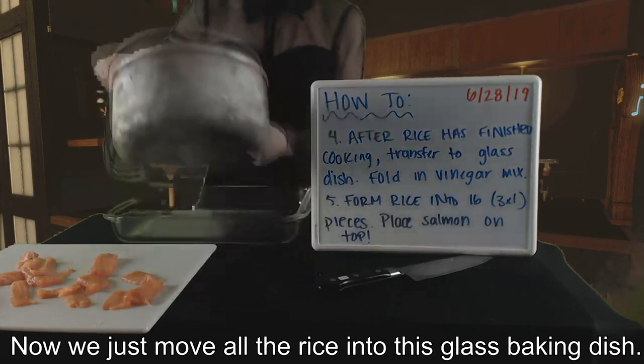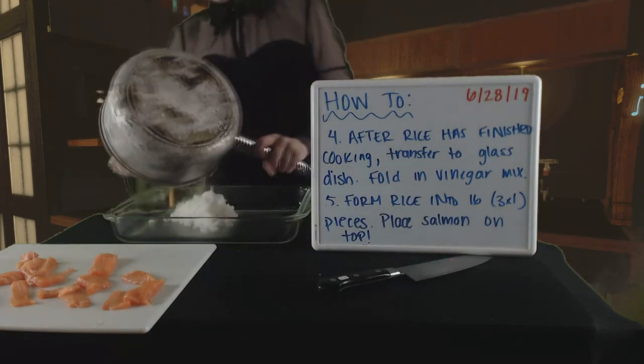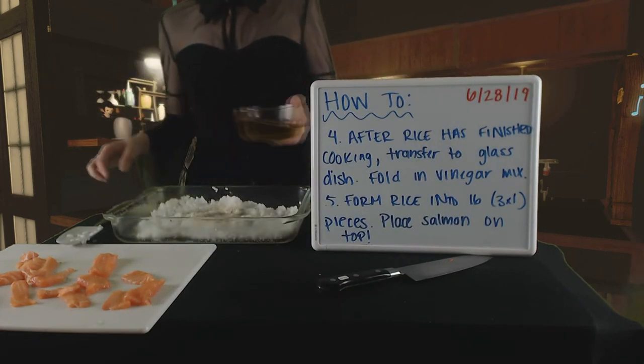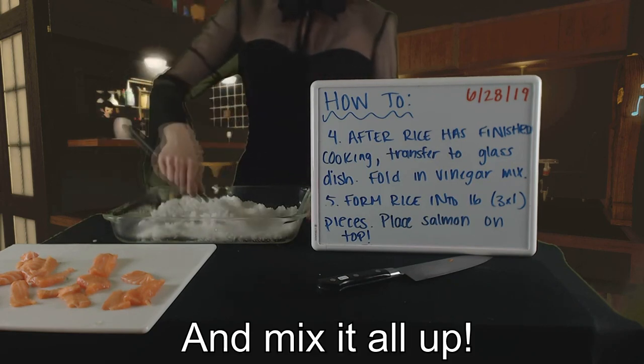Now, we just move all the rice into this glass baking dish. You pour the vinegar mixture on top. And mix it all up!